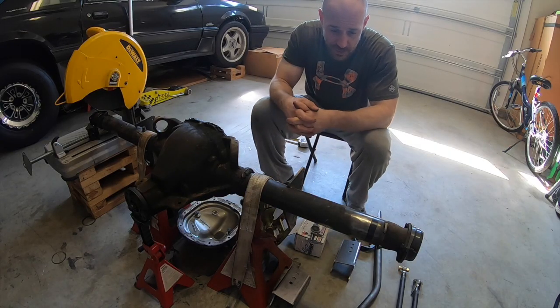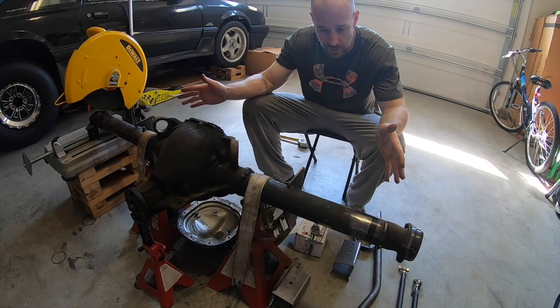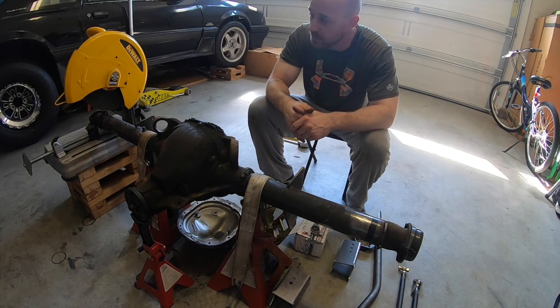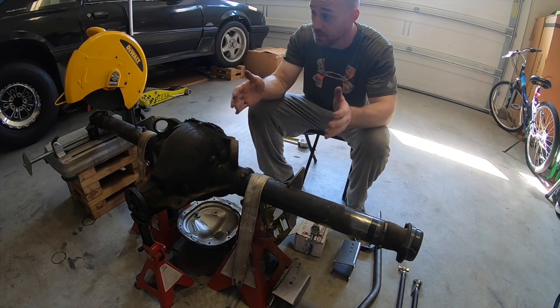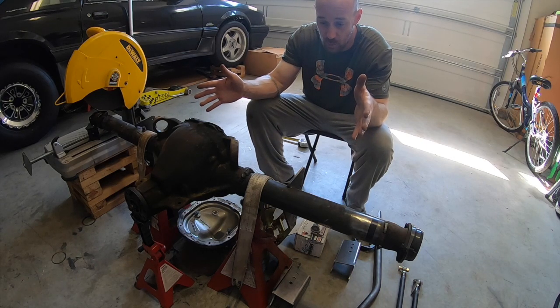Let me show you where I'm at and how I got there, and go over how I came up with how much I narrowed the rear end. I got the rear end out of the car, got both tires and rims aired up under the car sitting exactly where I wanted them, and hung a plumb line to make sure they were square. Once I had all that, I measured between the inside of the rims — basically wheel mounting surface to wheel mounting surface — to get that measurement.